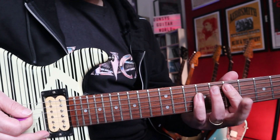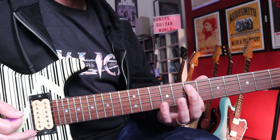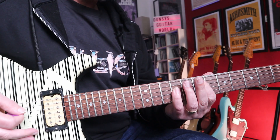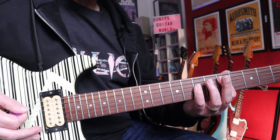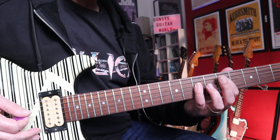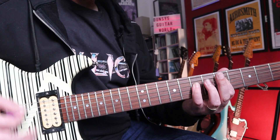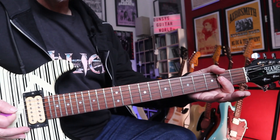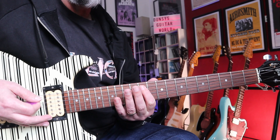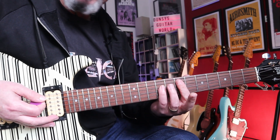Now the verse is just power chords. It's an E power chord, 7th fret of the A string, 9th fret of the D string, with some palm muting. Down to a D power chord, 5th fret of the A, 7th fret of the D, to an A power chord just here, and then back to play the E chord.